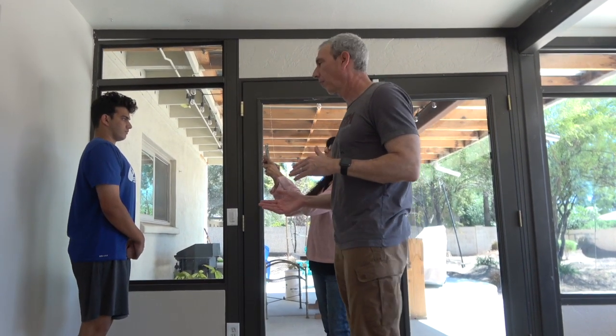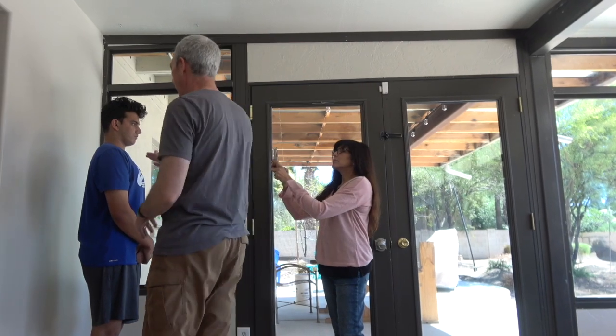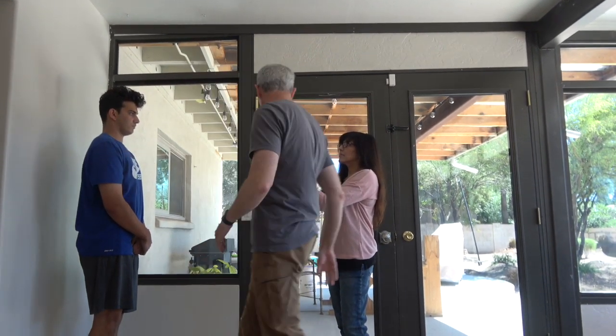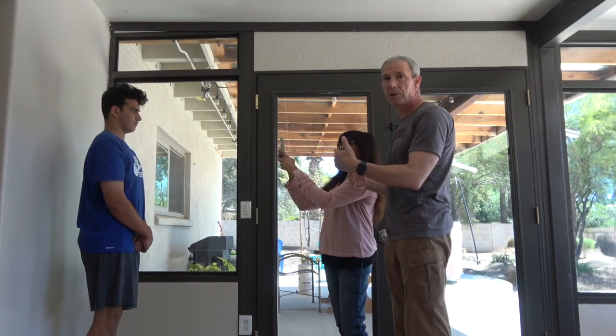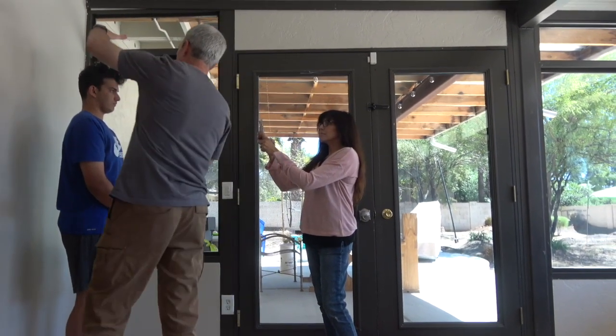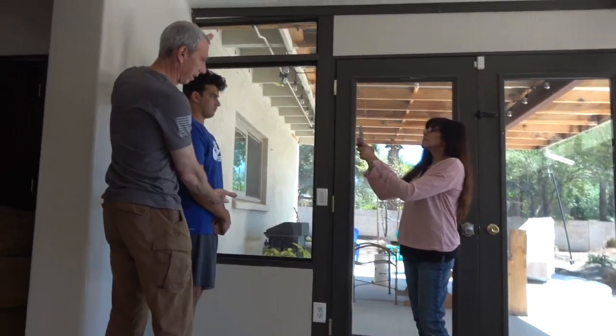The first three pictures we're going to do are of your shoulders and face. You want to stand with your back close to a wall, not leaning against the wall. If you're using an iPhone, you can be about four or five feet away. In your picture, you want to get from above the head to about the waist.